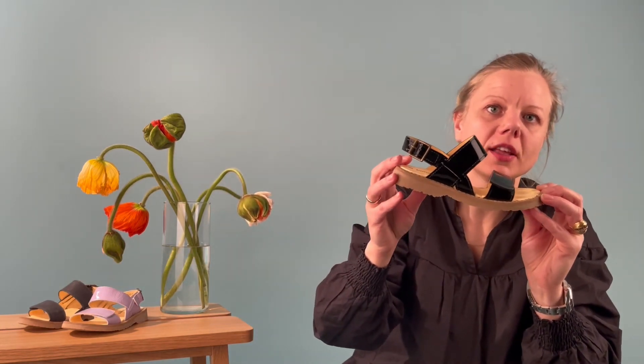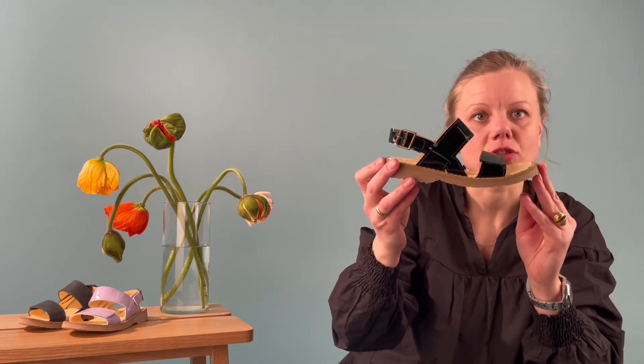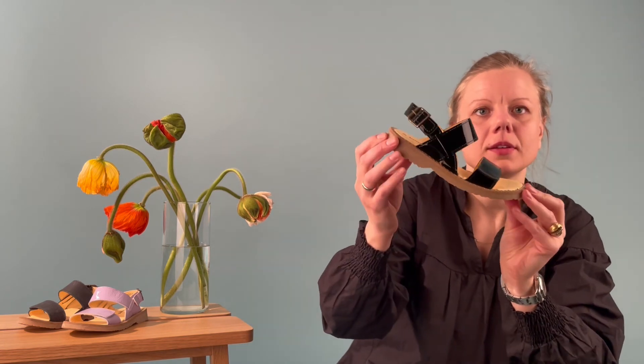Inside it's a chrome-free leather, so what's next to the feet is without any chemicals. It's produced with a very chunky sole but still flexible. That's Amalia.